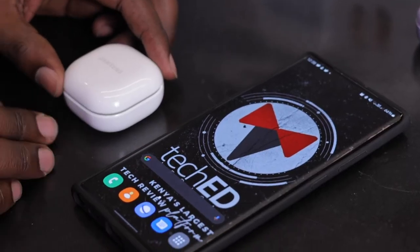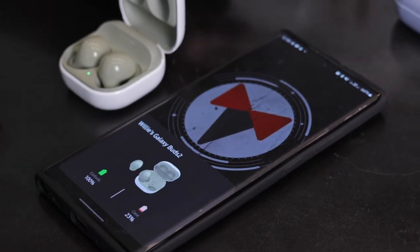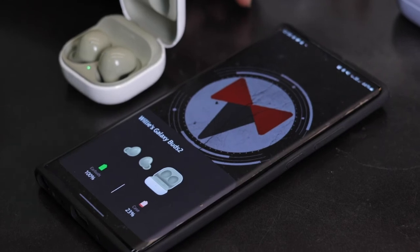One thing I totally love about the Samsung Galaxy Buds 2 is that once paired with your Galaxy device, immediately you open them up they detect and - as has been with all the buds lineup - tell you how much the case and earbuds themselves are charged. In the Galaxy Wearable app, the icon has changed from orangish-yellow to blue.